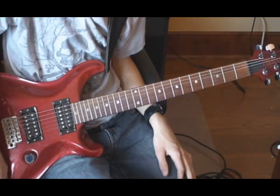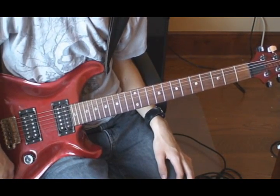Welcome to the 27th guitar lesson from Kiwi Rock Alive. Today I'm going to teach you Seven Nation Army by the White Stripes.